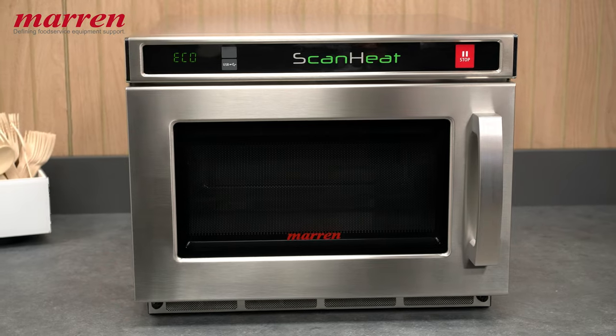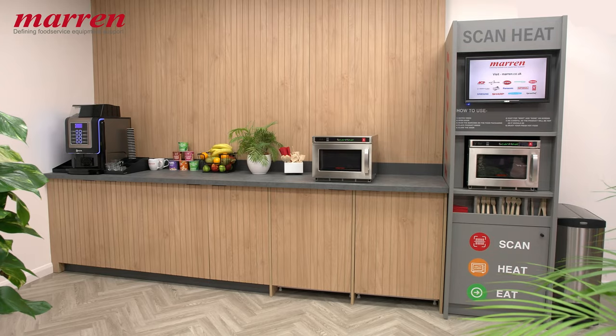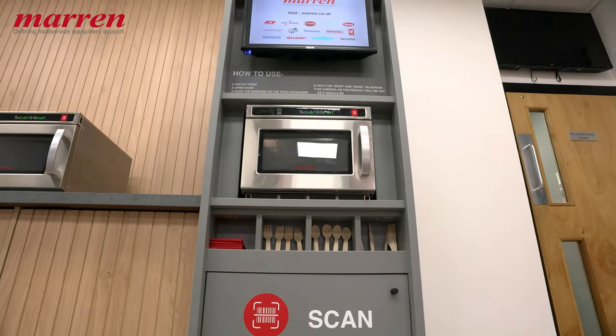Introducing ScanHeat, a perfect food-to-go solution. In this three-minute video we'll explore why ScanHeat is the perfect fit for your food-to-go business.